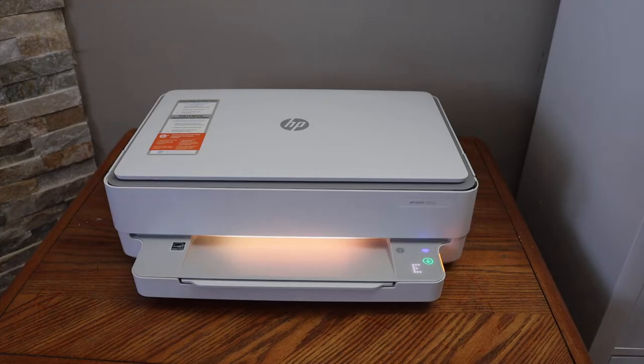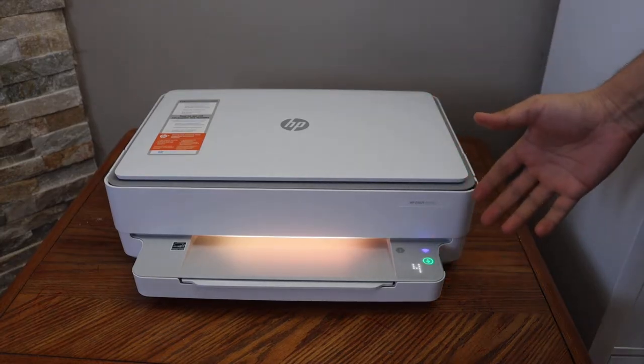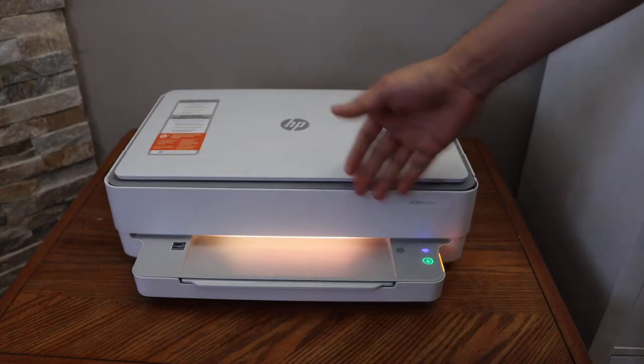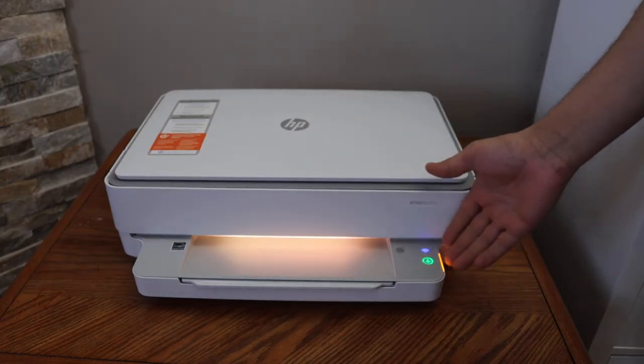In this video I'm going to show you how to remove the paper jam of your HP Ink printer. When there is a paper jam you will get error code E4 flashing light, so the first thing is to open the ink cartridge chamber door.